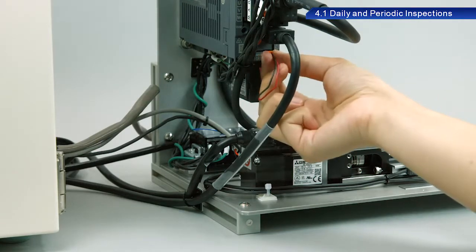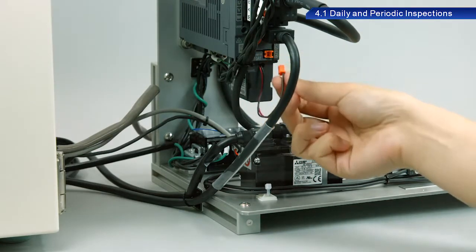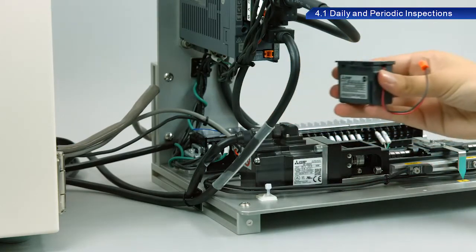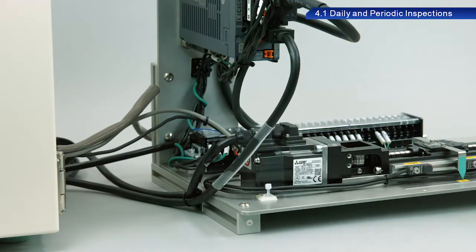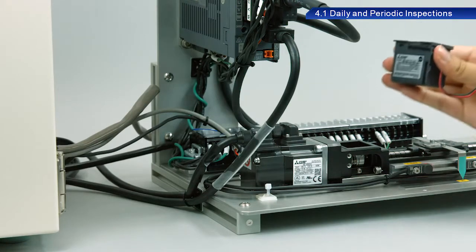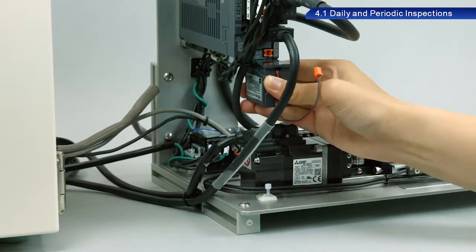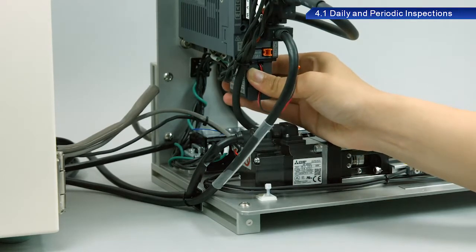Make sure that only the control circuit power supply is on when replacing batteries. The absolute position data will not be lost if you replace the battery while the control circuit power supply is on.